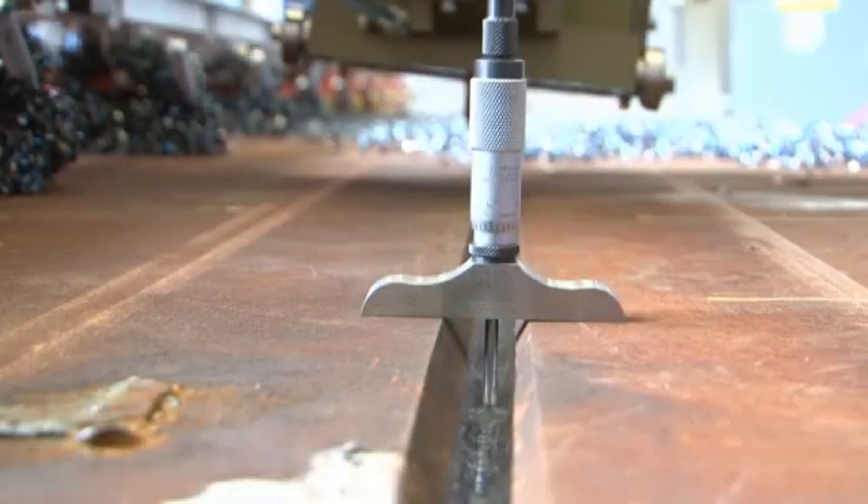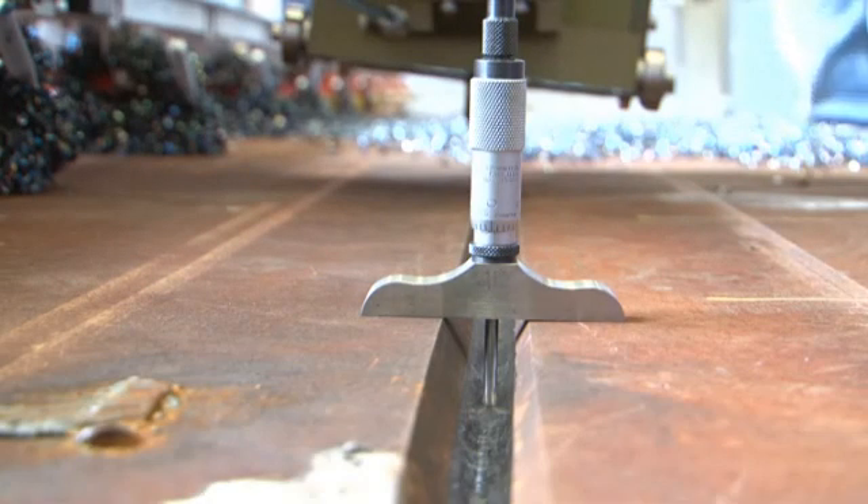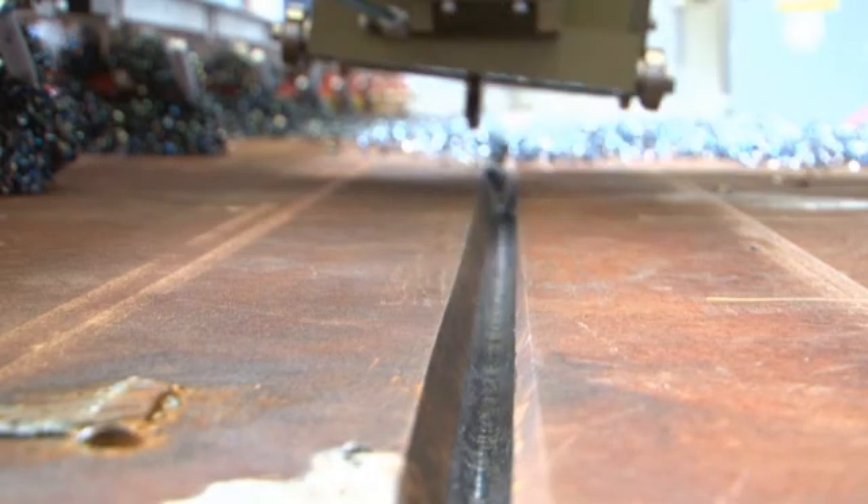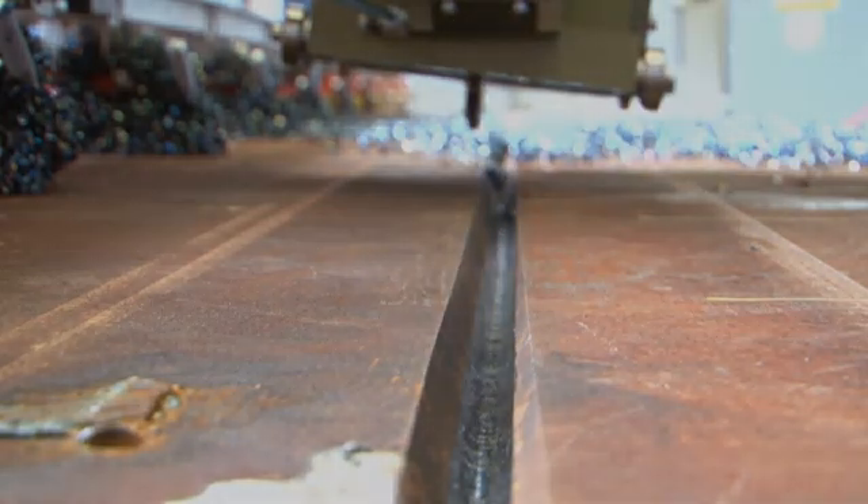High quality weld joints require high quality back gouging, and the automated mechanical back gouge tool has proven it can meet the stringent DDG-1000 requirements.